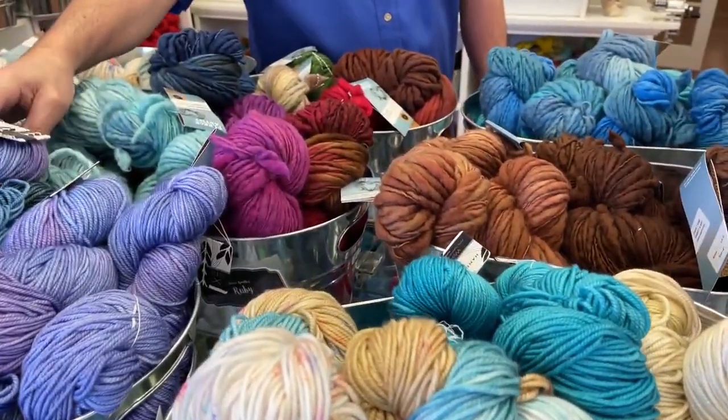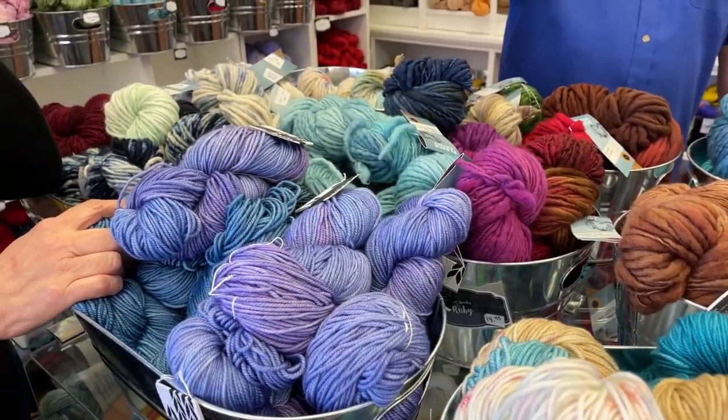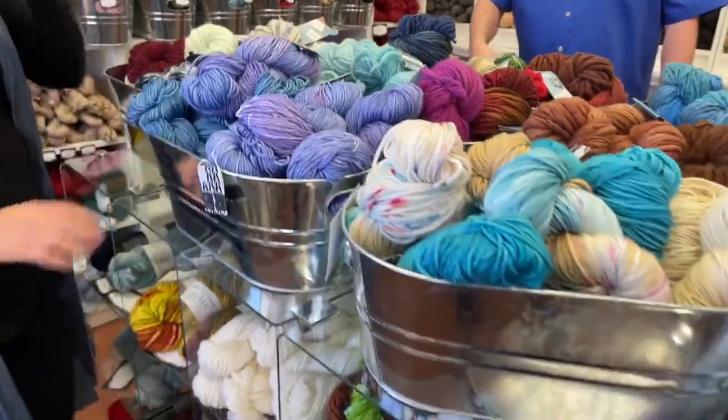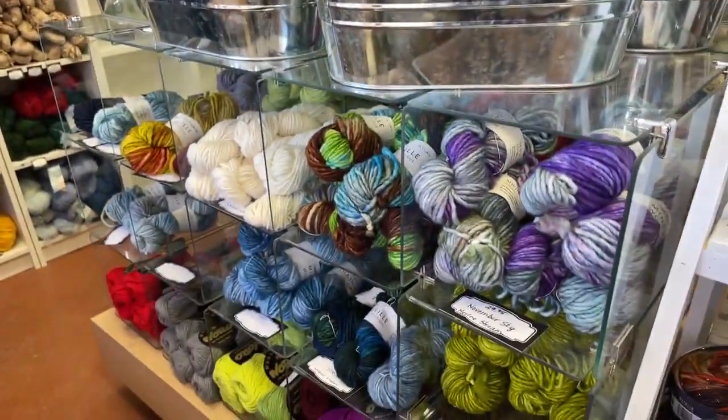That's luxurious. We have both sides filled in — this is another color box and it's beautiful.